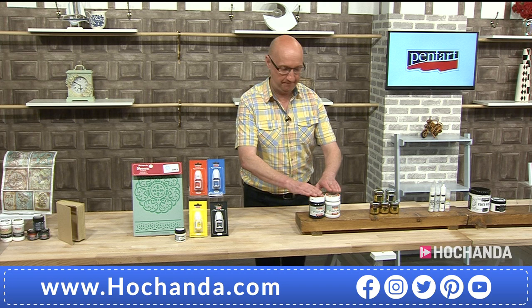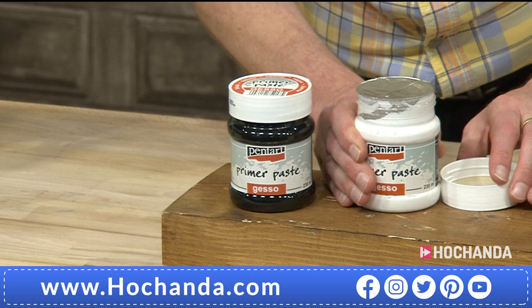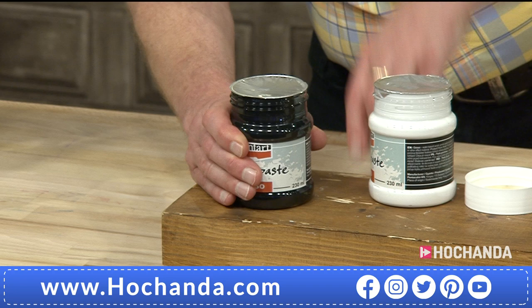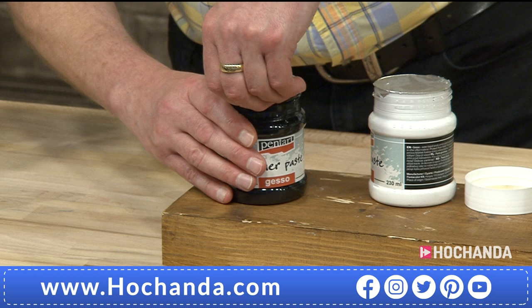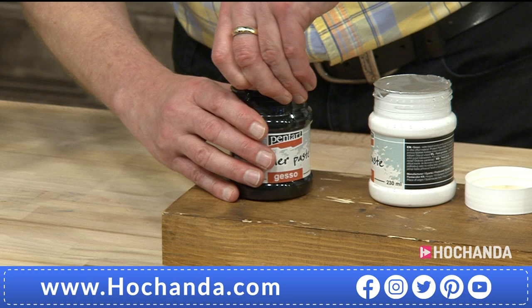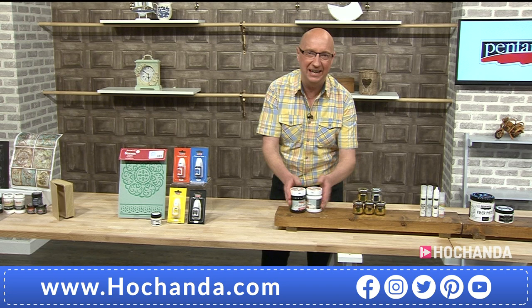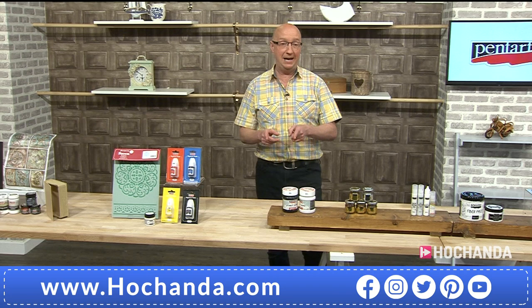Gessos! These are my favourite gessos - they're not like any ordinary gesso, they're thick. They are a dimensional gesso. You can paint them on like a normal gesso, but when you spread it through a stencil you get that dimension. You can mix your 3D balls with them from the one-day special. And if you've got those combs that give you patterns, you can run those through it. It's such a cool product. Item 838256, 230ml for those - white and black. £15.50, with a £2 saving on each.